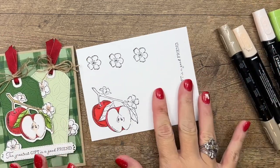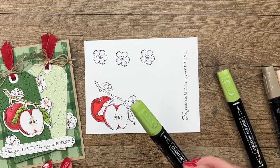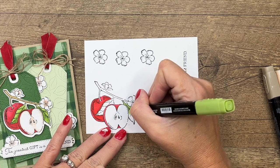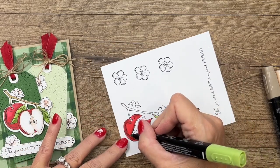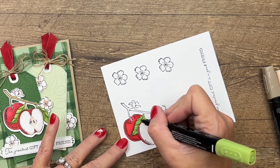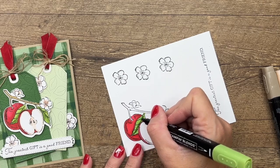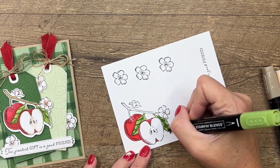I'm using the Gingham Cottage designer series paper and this color is Garden Green. We don't have Garden Green Stampin' Blends, but I found that Granny Apple Green works really well as a coordinating color. I'm going to take my light Stampin' Blend and add a full coating using the bullet tip end - that's my preference for control. Then I'll take the dark and go up the center and outline those lines on both sides.